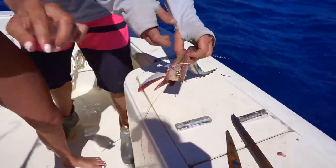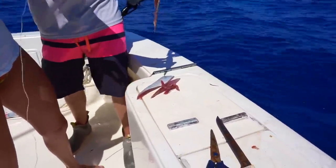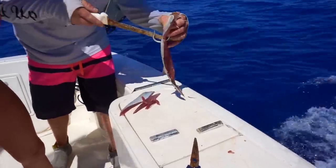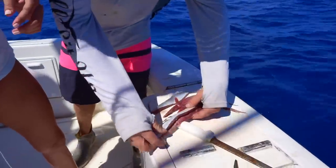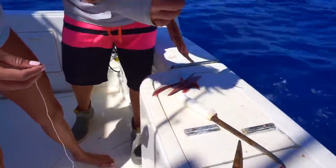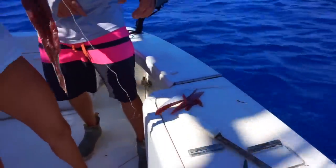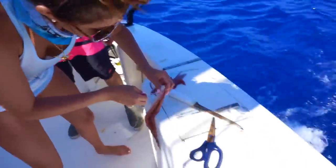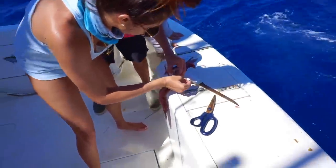Now just hold it like this and stitch it through, going down every two inches — like X's? Like a shoelace? Yeah. X, X. Go through both sides right there, like a shoelace. Kind of deep. Like that? Yep.